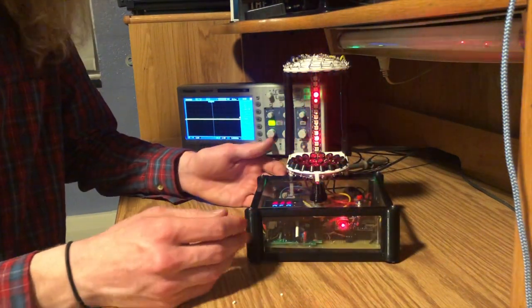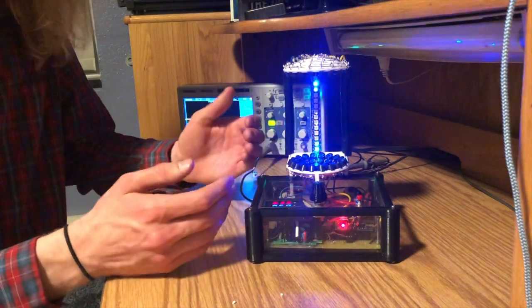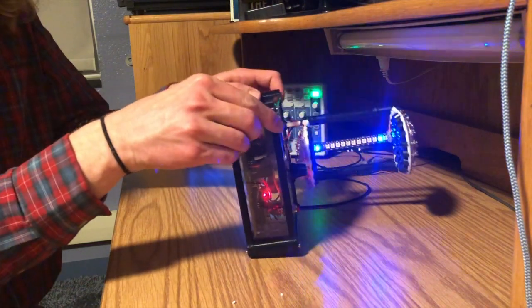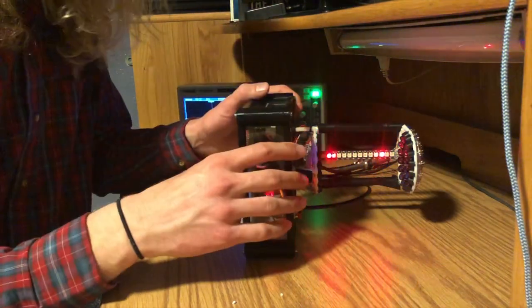Another cool factor of the acoustic levitator is it's not just to be in the upright position. It'll work in any position. So I can put it here on its side, and it's still levitating those three particles.